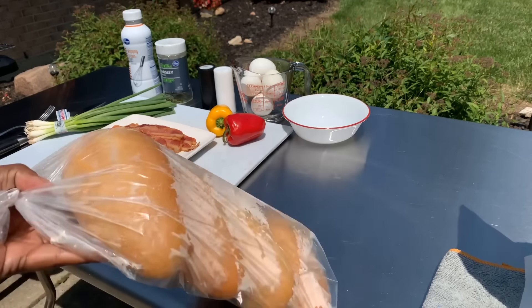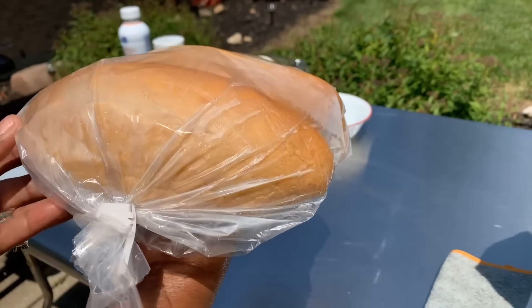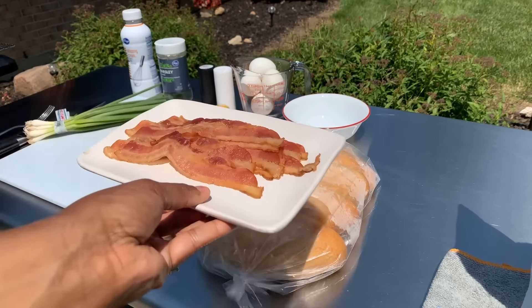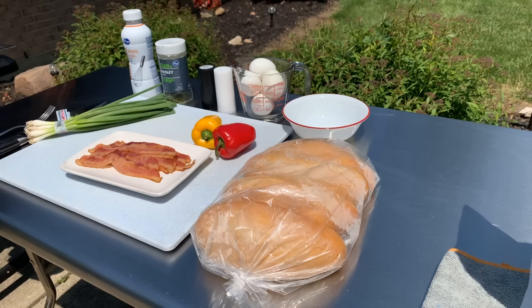Here's what you'll need. These are called bolio rolls. Now if you can find this shape in a croissant, that would be great as well. We have some pre-cooked bacon, bell peppers — two gorgeous red and yellow ones — green onions, shredded cheddar cheese, eggs, heavy whipping cream, parsley flakes for color, and salt and pepper. Make sure your hands are impeccably clean. Let's get started Gina Young style.